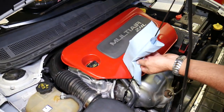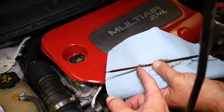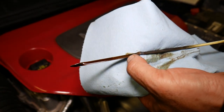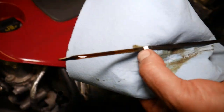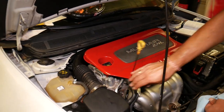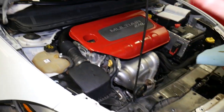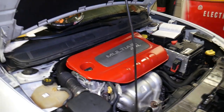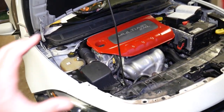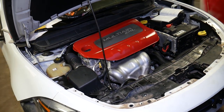Pull the dipstick and get the reading. It's a little bit above the maximum mark. That's a good thing because the oil filter will absorb a little more — the system will take a little more — so it will likely be close to the maximum when we're done with the procedure. Now we need to go inside and start the engine.